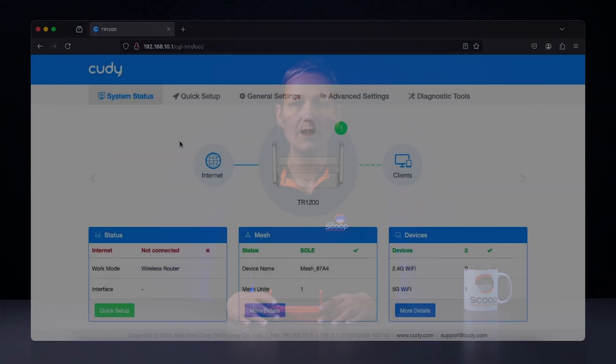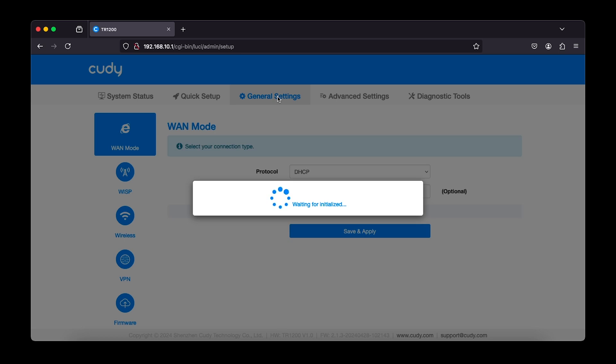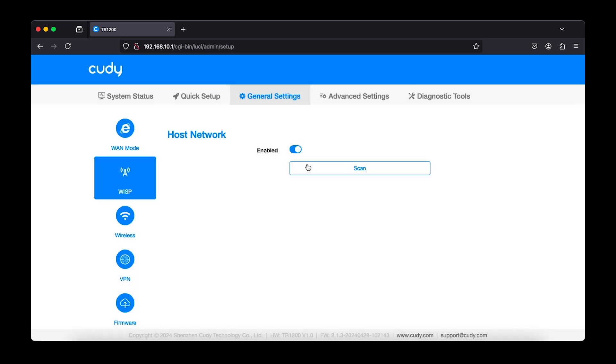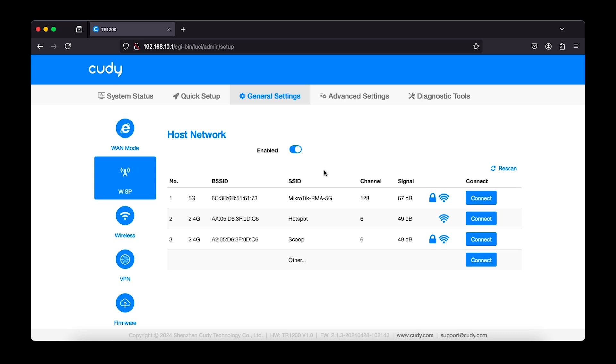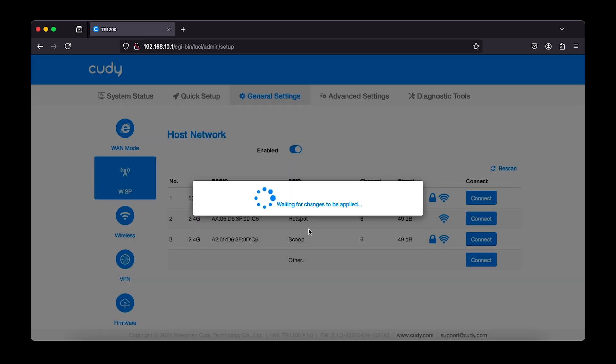Let's show you an example of how this is configured. We've set up a wireless hotspot that requires a voucher code in order to get internet access, so there's no Wi-Fi password to connect to the wireless. Login to the TR1200 and navigate to the General Settings tab. On the left, select WISP and enable it with a toggle switch. Start a scan to view the available wireless connections in the area. Select the network that you wish to connect to and confirm. This step might involve a password entry if the wireless is protected with a password.